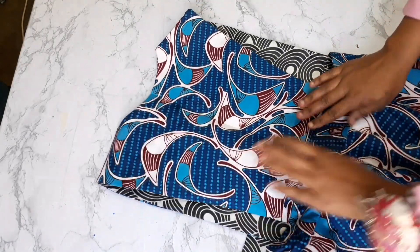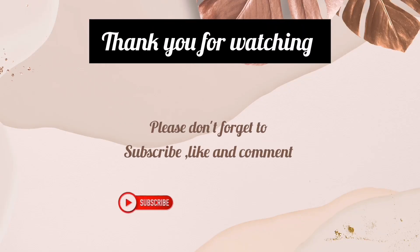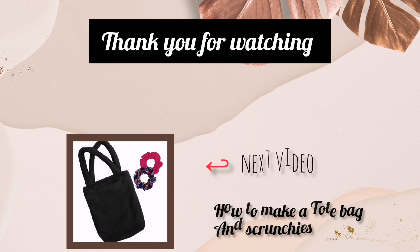Thank you so much for watching and I hope to see you in my next video. Please don't forget to subscribe, like, turn on your notification bell, and leave a comment in the comment section.